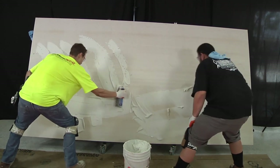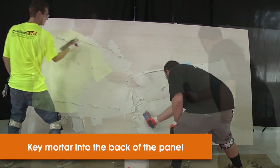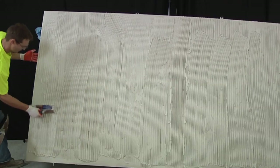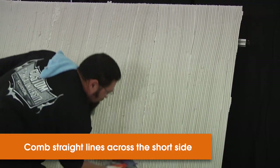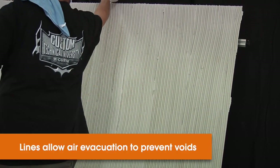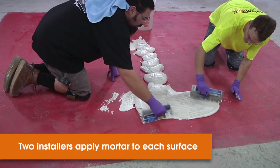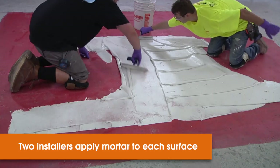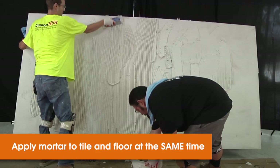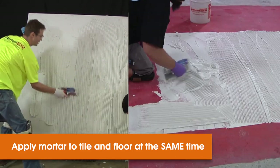Apply mortar to the back of the panel. The first step, as always, is to use the flat side of the trowel to key the mortar into the back of the panel. After that, apply more mortar until you have enough to comb straight lines across the short portion or width of the panel. Key your mortar into the substrate first with the flat side of the trowel. To speed up the process, you can have two installers applying mortar at the same time. We recommend that you apply mortar to the back of the panel and to the floor substrate so that they finish at the same time.